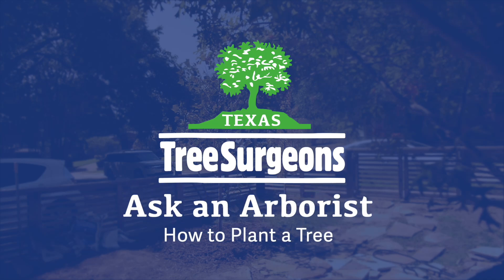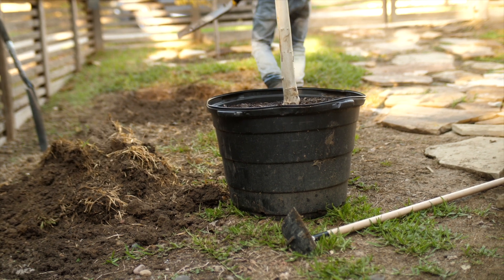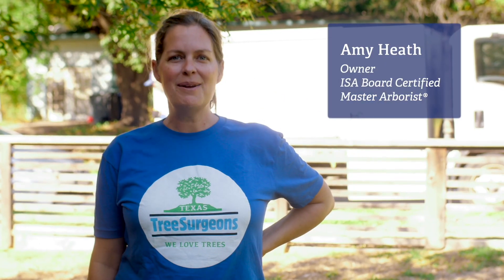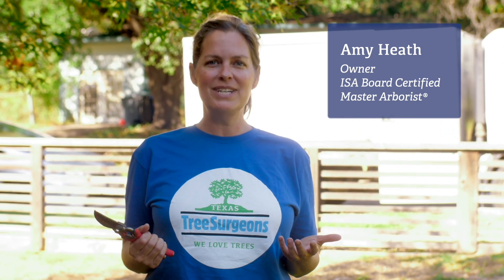If you signed up for one of the programs around the Metroplex, like Branch Up Dallas, you're about to get a container-grown tree, and this is the way to ensure long-term survival. Hi, I'm Amy with Texas Tree Surgeons, a board-certified master arborist, and today we're planting trees.